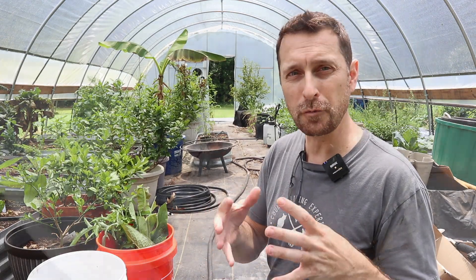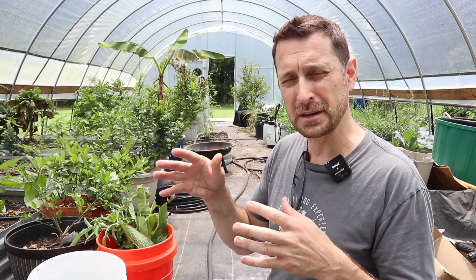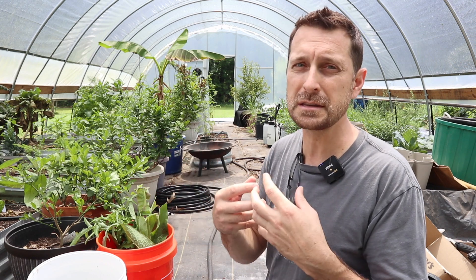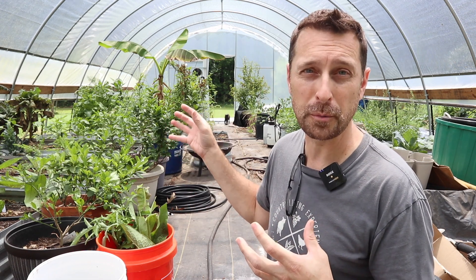Over a period of a few weeks — minimum of two, and I usually go maybe three weeks, give or take. In my climate some people go six weeks. The weeds release all of their nutrients into the water, and it creates this amazing brewed compost tea that is just a jolt for your plants.